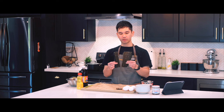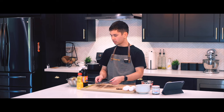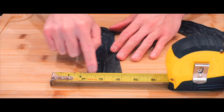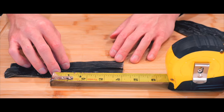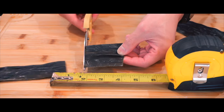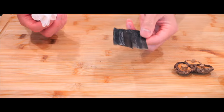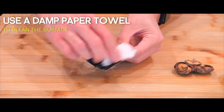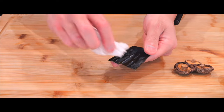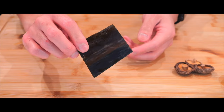The kombu came in very large pieces, and the recipe says you want two by two inches, so I'm going to bust out a measuring tape. Alright, we got two inches on this side, now two inches on this side — I'll cut it right here. Before soaking it in water, the recipe says to take a damp paper towel and wipe the surface just to clean it and remove any debris, but don't wash it too much so you don't remove any natural flavorings.